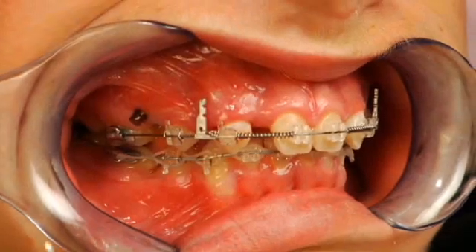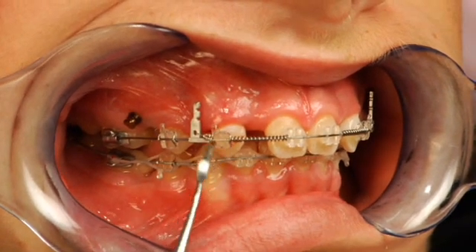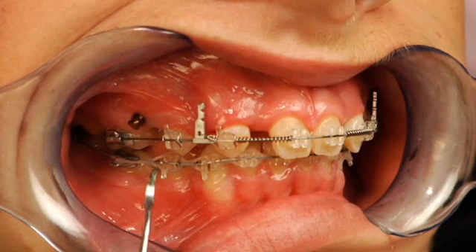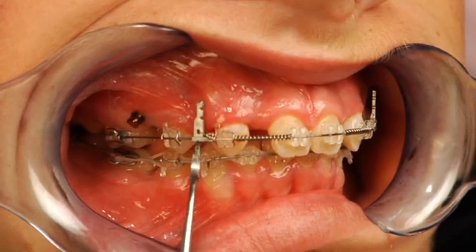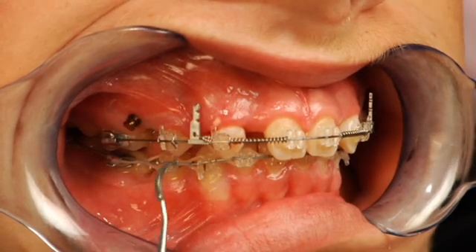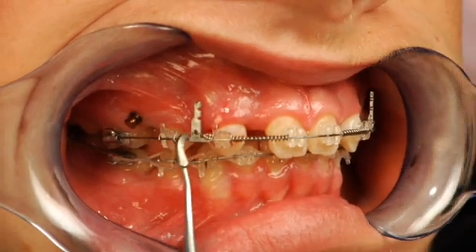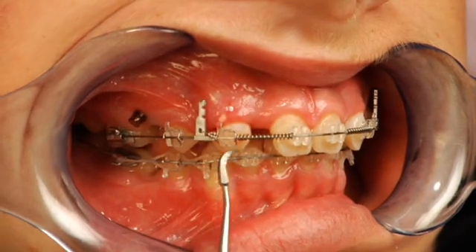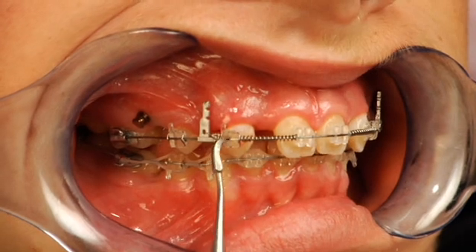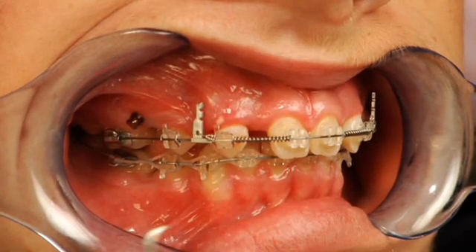At this point we've placed a full-size rectangular arch wire to maintain the occlusal plane and avoid buckling of the arch wire as we apply the retraction forces. We've also placed a sliding post onto the main arch wire. This post is configured to slide on the arch wire, and we've ligated it with a metal ligature up to the cuspid just mesial to that — which will allow us to retract the cuspid and close space while at the same time opening space for the missing lateral.